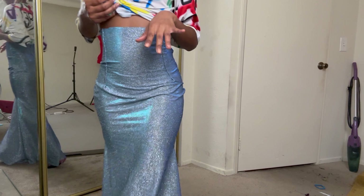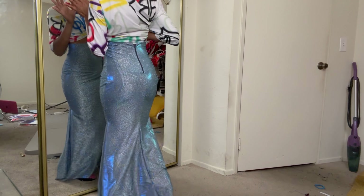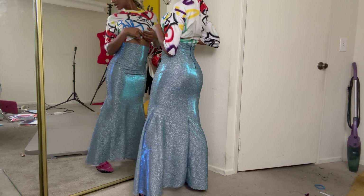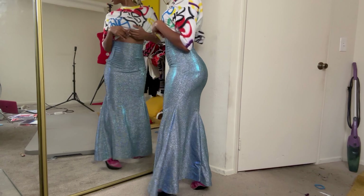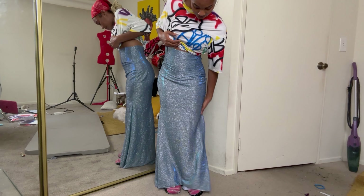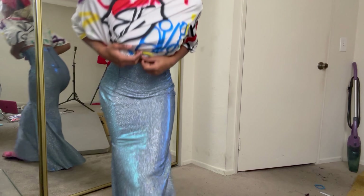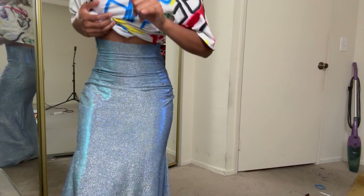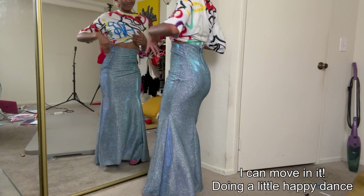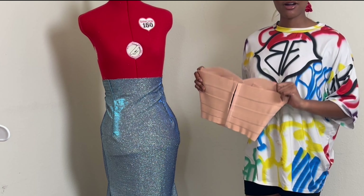I decided not to do a train because I'm just going to the movies — it's not a red carpet event. I don't want to be too extra; I want it to be just cute enough for a casual day out. Look at the back — it's so pretty. The front's pretty too, it's not as big and dramatic but it's still pretty. I'm obsessed. The skirt part of the dress is done and it's time to work on the top.